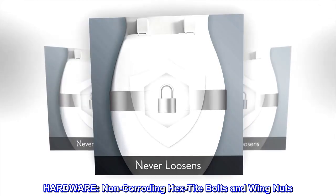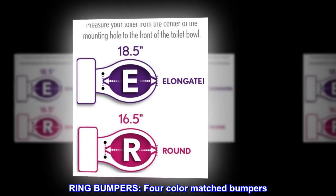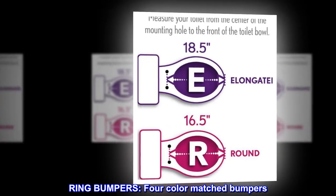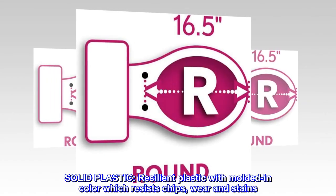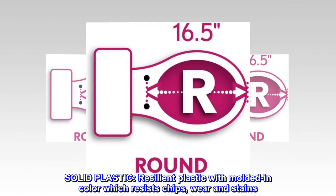Hardware includes non-corroding hex tight bolts and wing nuts, and four color-matched ring bumpers. The seat is made of solid, resilient plastic with molded-in color that resists chips, wear, and stains.